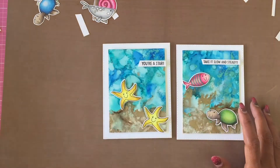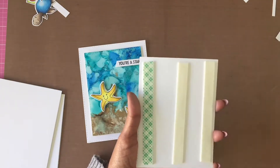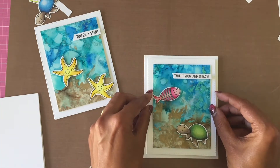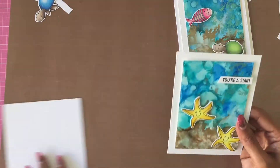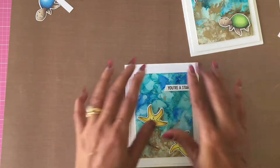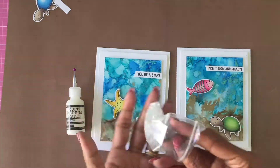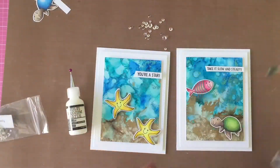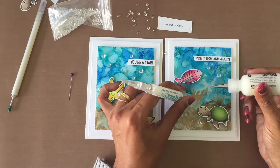I remove the backing of the foam tape behind the stitched rectangle panel and adhere the entire completed panel onto the white card base. Finally, I add pretty pink Posh Sparkling Clear jewels on the card front to mimic water bubbles, and this completes both cards.